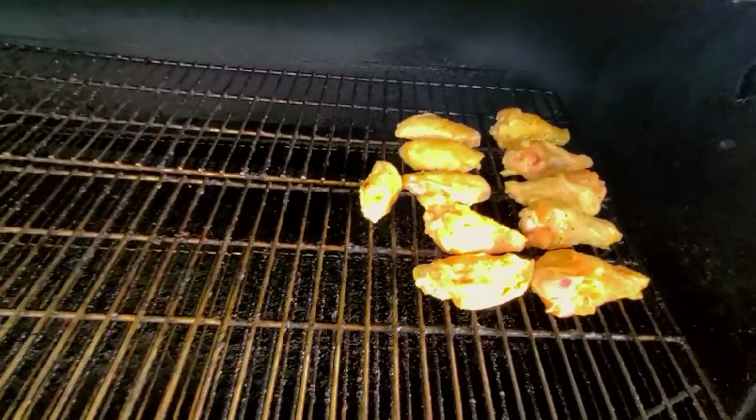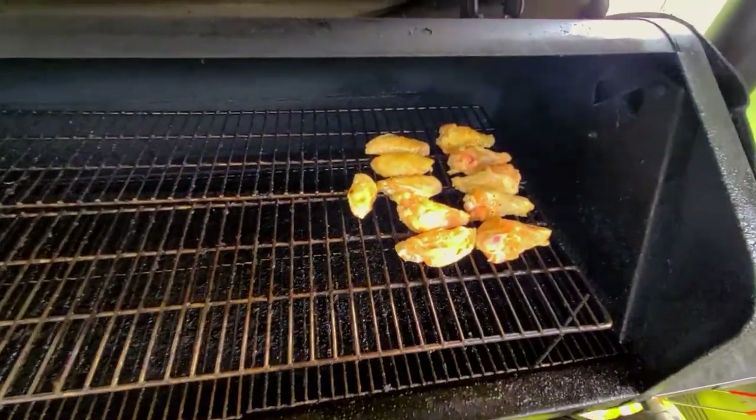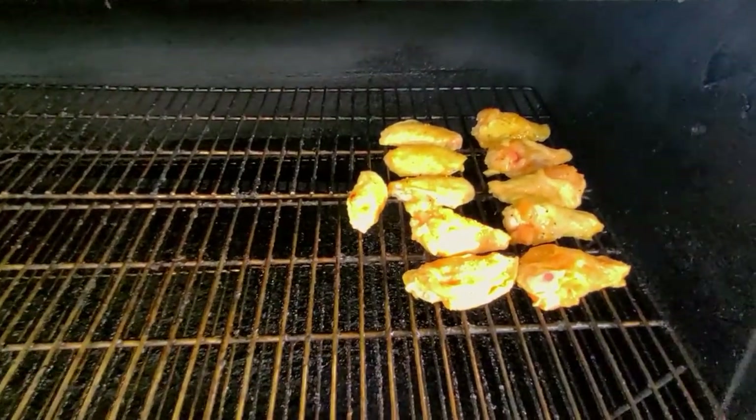Here they will sit on this upper rack for about two hours. We're going to let them roll at 265°F — probably going to drop it down maybe five to ten degrees to make sure we don't overheat them too fast. We're just going to roll the smoke over them. We'll be back in a second.